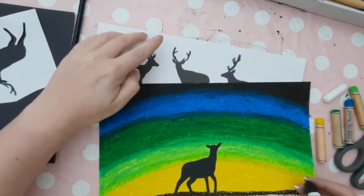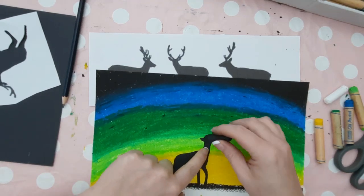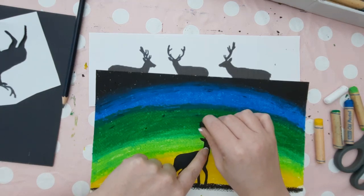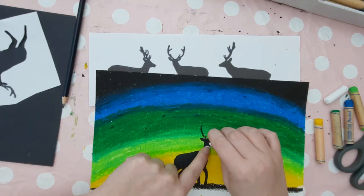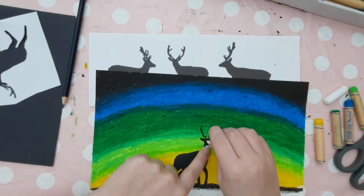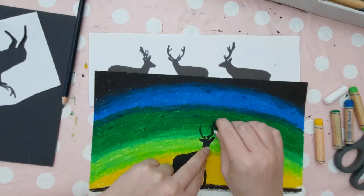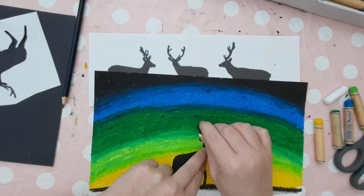Now you can add the antlers to the deer using the black oil pastel, and use the silhouettes as a reference to see what shapes the antlers are. You'll see that they curve slightly by the ears and they have some parts which come out just like branches. The oil pastel is tricky to use on this part because it's quite thick and the antlers are thin and detailed, so it might be best to practice this on a separate piece of paper first.